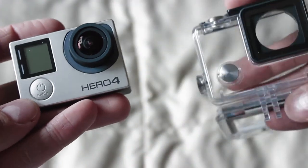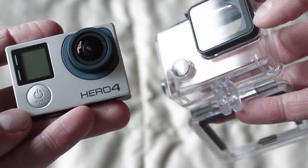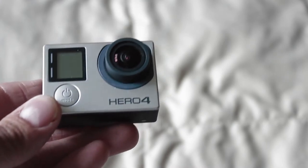Because this GoPro is shooting through a pretty — it's like a piece of plastic, but the plastic could distort our image if you want to be really technical.